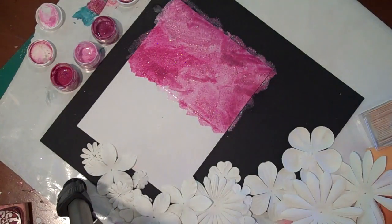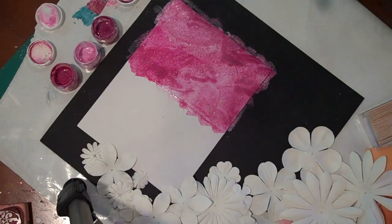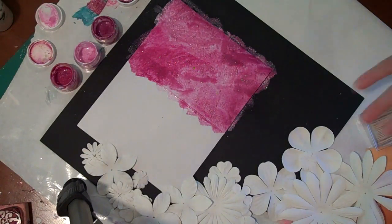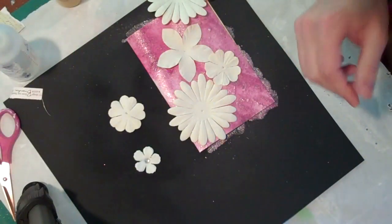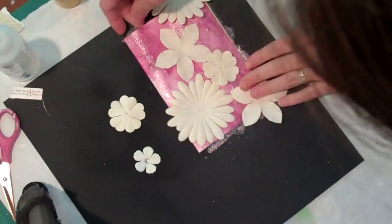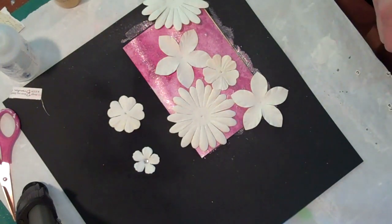I'm going to do just a tiny bit of spritzing on top to make everything blend a little more — just lightly spritz — and you can see the colors just completely blending. I really like that, so I'm going to let this dry and then come back and arrange the flowers in a pattern over it to resemble a lace doily. I'll arrange everything and then come back and attach them down.